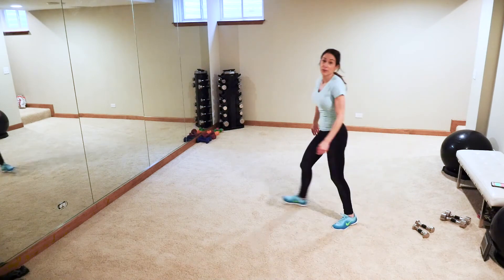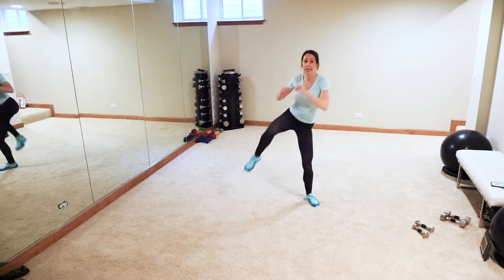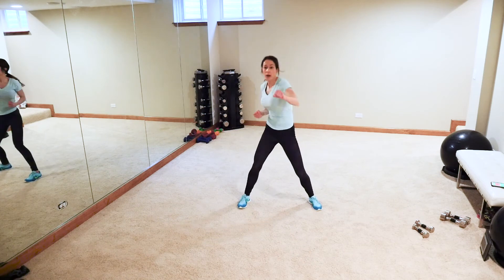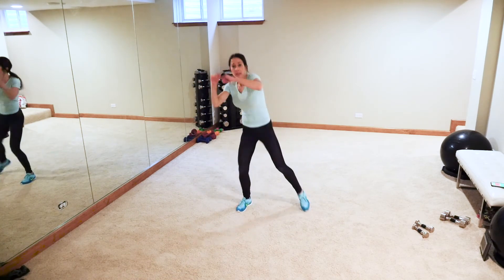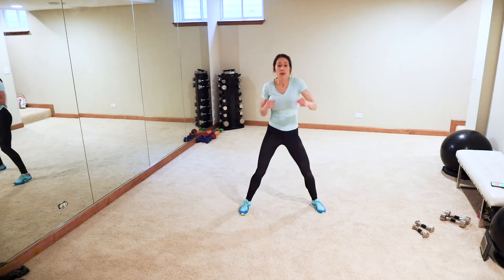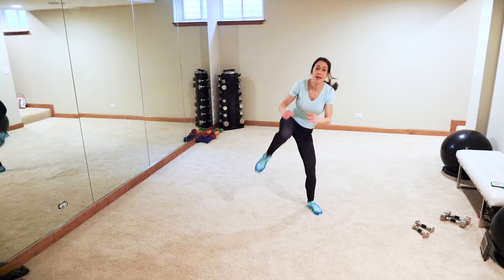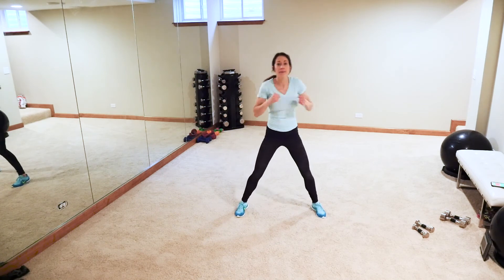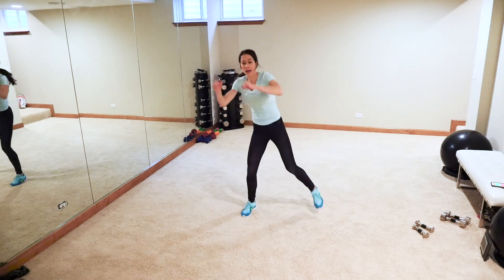Actually, we have two exercises left! Punch, punch, punch, punch, knee — for four. Then four, three, two, one knee — just like that. Let's go: four, three, two, one, punch and lift those knees. Four, three, two, one — go at your own pace. It's hard to talk, isn't it? Hope you had your beats on. One, two, three, four, up — two, three, four. Last one!